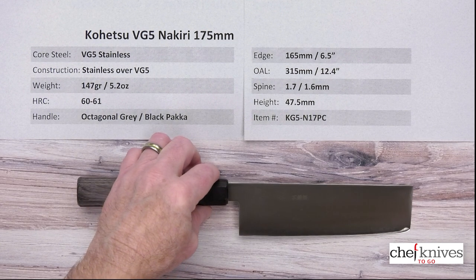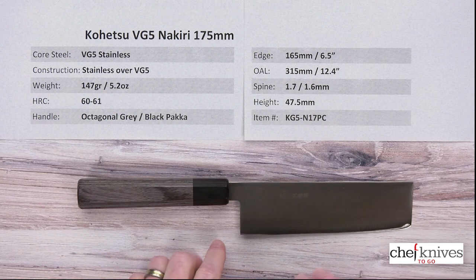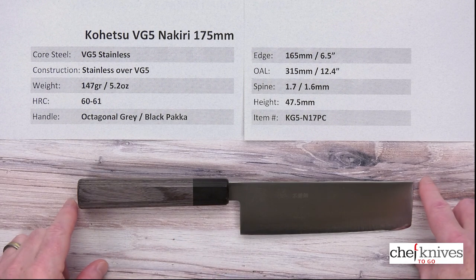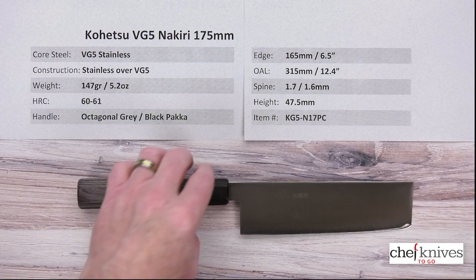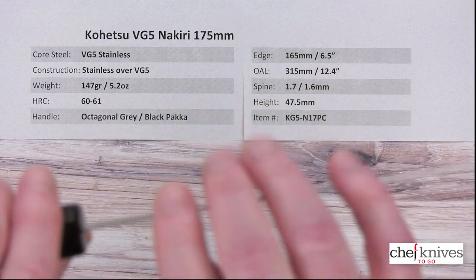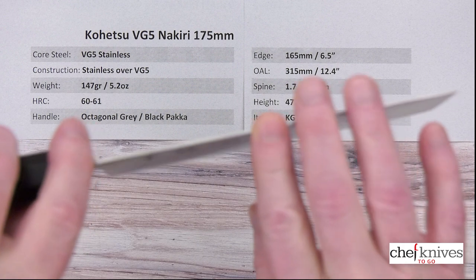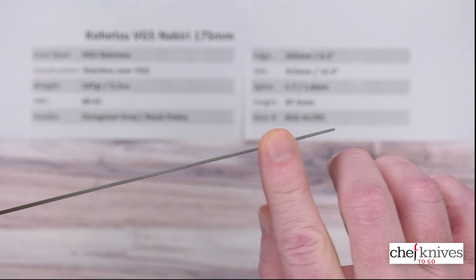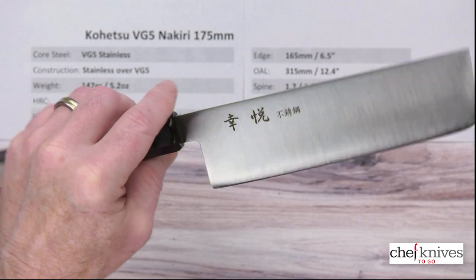In terms of weight and dimensions, these can vary just a little bit. This particular one is 147 grams or 5.2 ounces. The usable edge length is around 165 millimeters or six and a half inches, and the overall length is about 315 millimeters or 12.4 inches. It's a fairly thin blade, though it's got some stiffness — about 1.7 millimeters thick at the back, about 1.6 millimeters halfway down, pretty much holding that to the end. The height is about 47.5 millimeters, so decently tall.